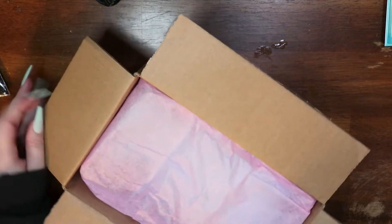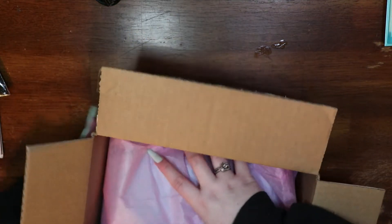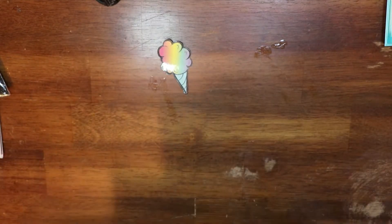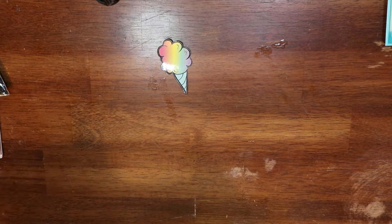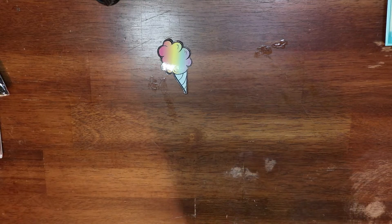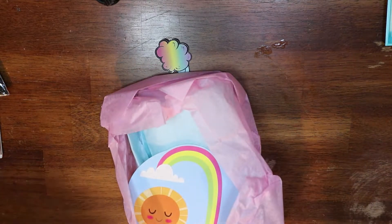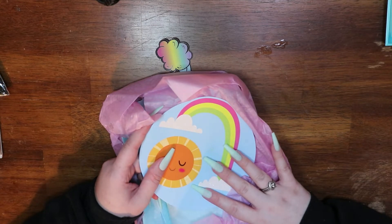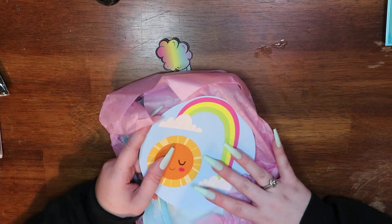I'm not sure when this video is going to go up — I have to wait for the other trays to film it. But this is from the shop MuniMade. I paid $10 and I got one tray.